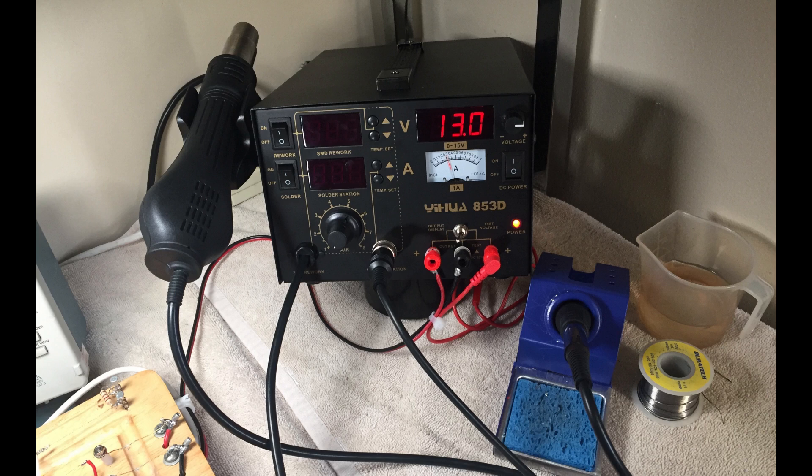Also on the bench is a four-in-one soldering station. It consists of a temperature-controlled soldering iron, a temperature-controlled hot air gun, and it also has a built-in variable DC voltage power supply with current monitoring and overload protection. It also serves as a digital voltmeter.